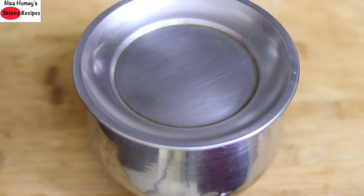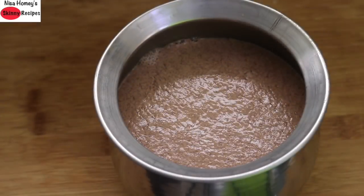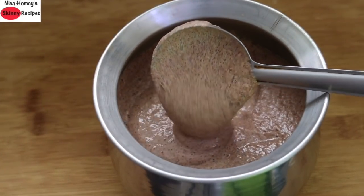Pour the blended batter into a bowl, cover, and keep it to ferment overnight. Note that I'm not using an airtight lid — we need the wild airborne yeast to help with the fermentation process, so do not cover the lid tightly. The next day morning, the batter is nicely fermented; you can see it is light, fluffy and airy.